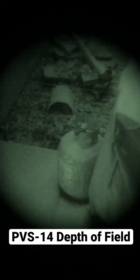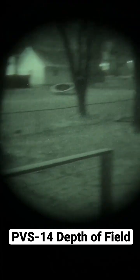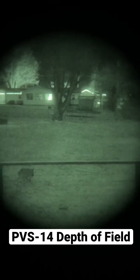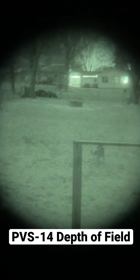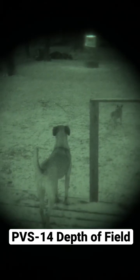That's me decreasing the size of the iris. Now you can see that that object is in focus and everything else is in focus, but it limits the amount of available light so it gets dimmer as I decrease the size of the iris. Kind of a cool tool and allows you to see things up close and far away.